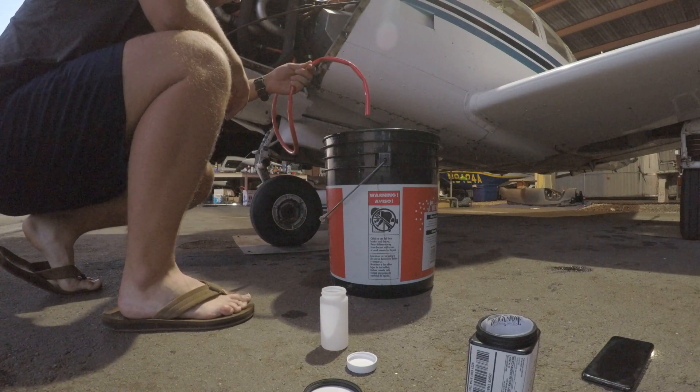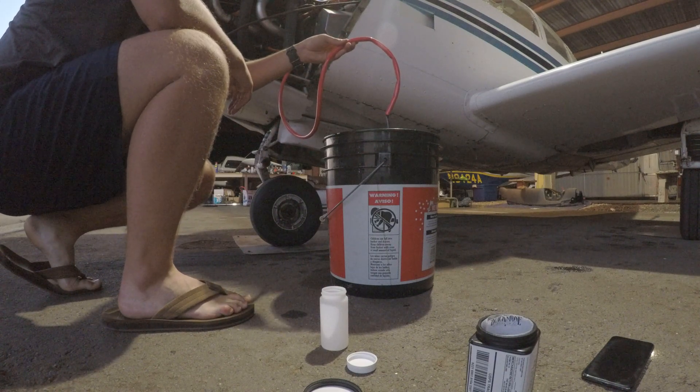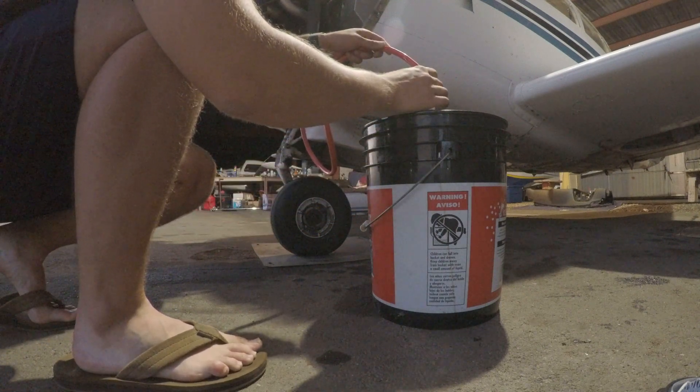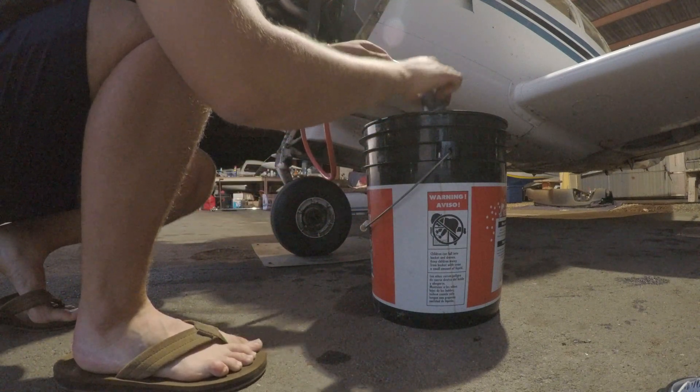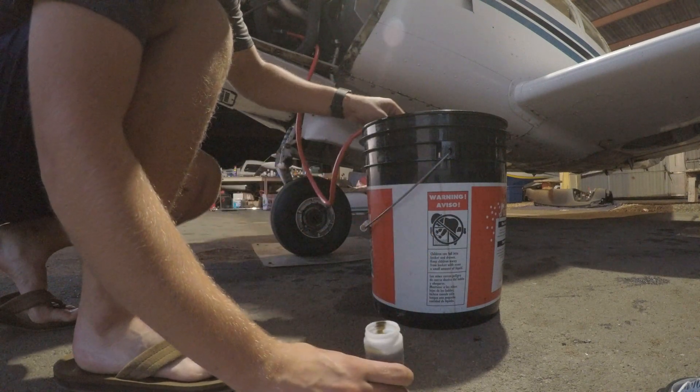Any day now — there we go. We'll just let this drain for a couple minutes and then I'll come collect my sample. That's probably good enough. Just go ahead and dip that. It doesn't need to be all the way full — I'll generally get it about three quarters of the way full just for expansion and everything.